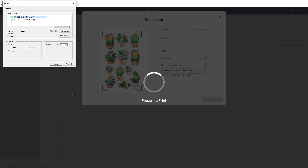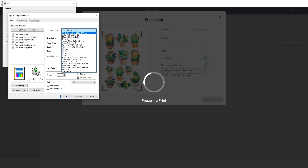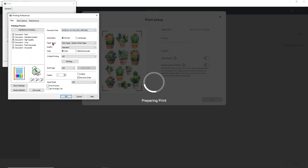Once your printer preferences open, make sure you have the correct printer selected — the ET-2720. Click Preferences. Change the document size from 8.5 by 11 to A4 paper size. For paper type, I find that Premium Photo Paper Glossy works pretty well, but you'll want to play around with your printer since every printer puts out different amounts of ink. Change quality from Standard to High, and make sure Color is selected.